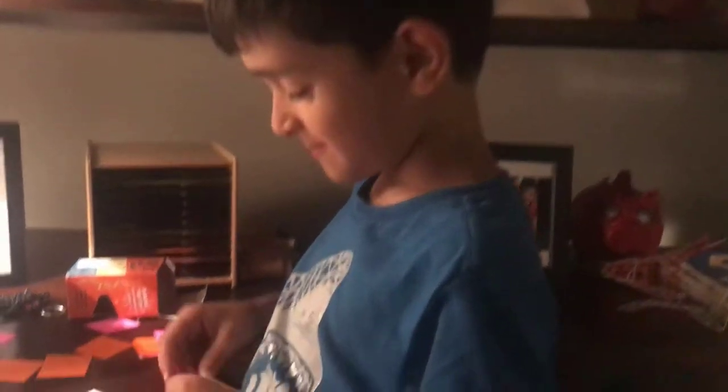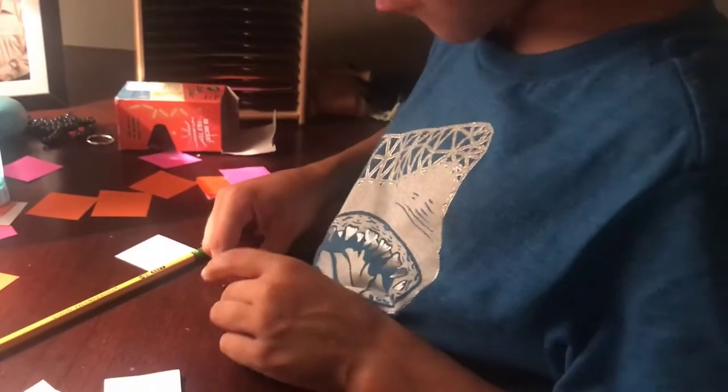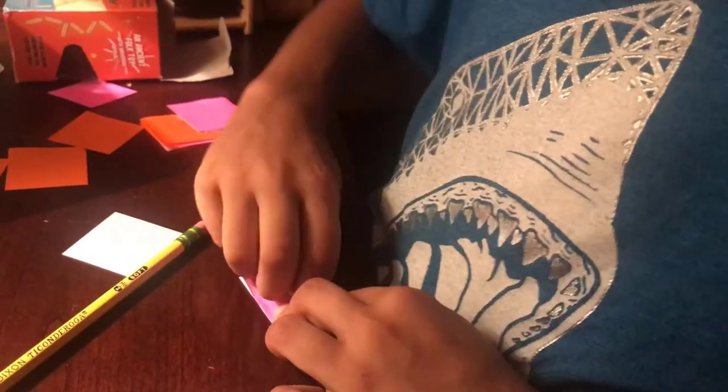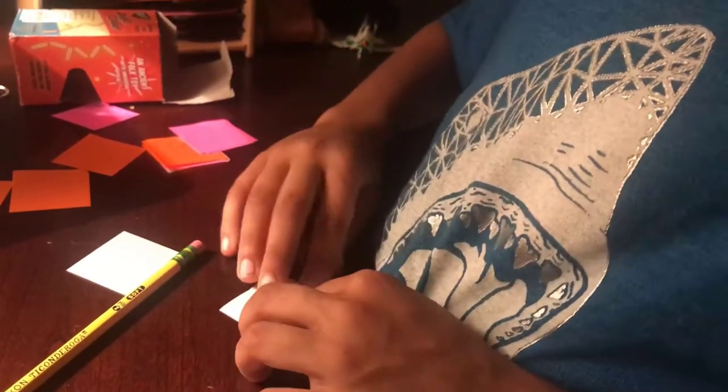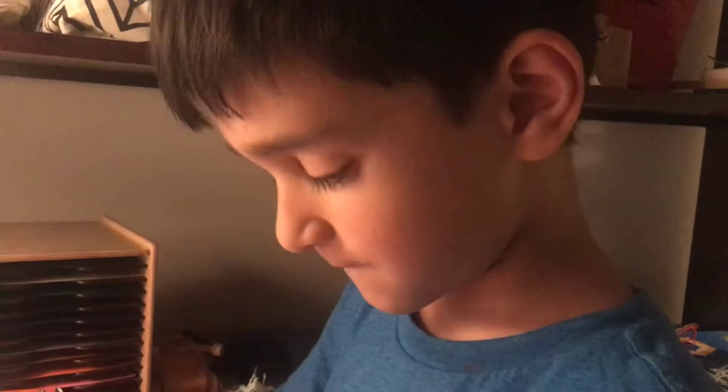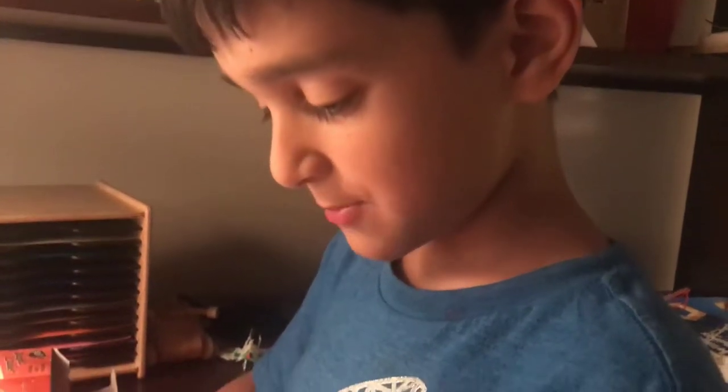How to make a crane. So first you fold the paper up like this. Does that fold have a name? It's just a plain old fold. I don't know what the name is called.